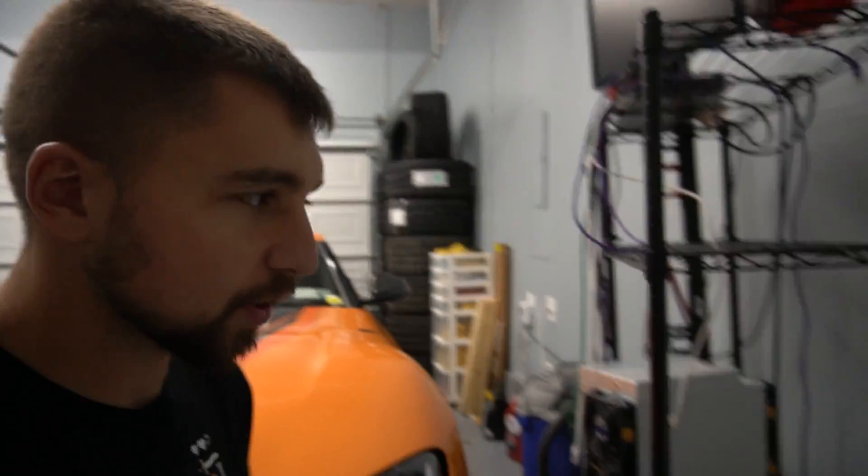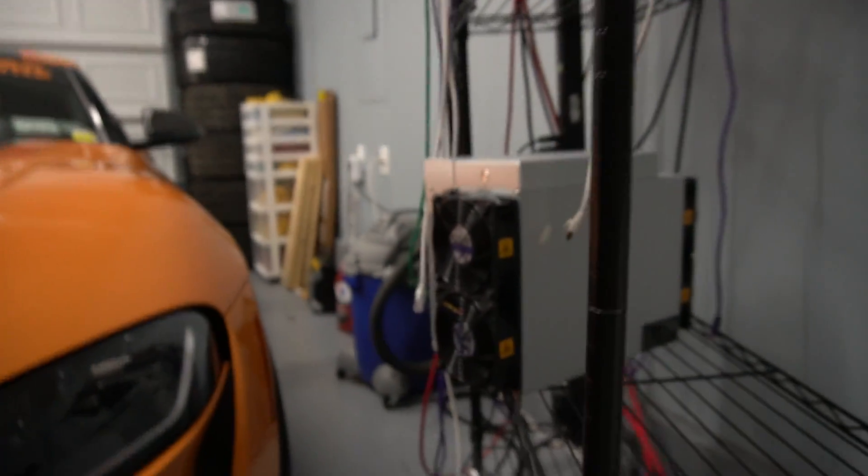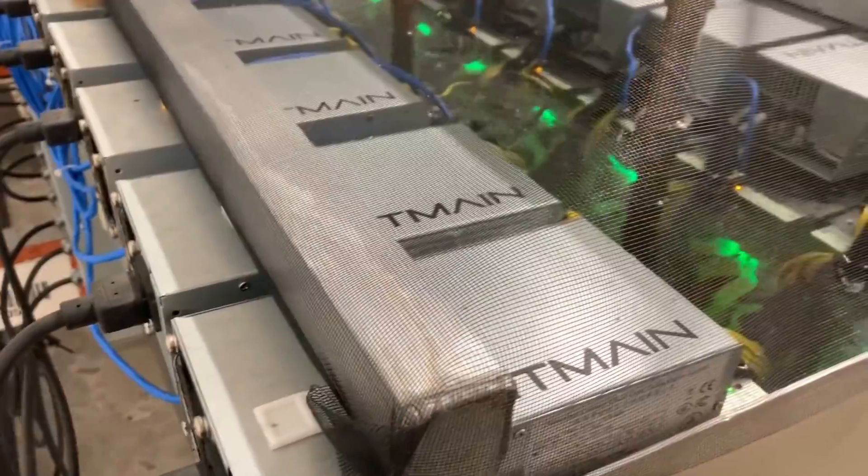It has black fan shrouds, which is an exciting development for this miner. It's very loud and very annoying, but it's the most profitable Bitcoin miner you can buy right now without using water cooling.